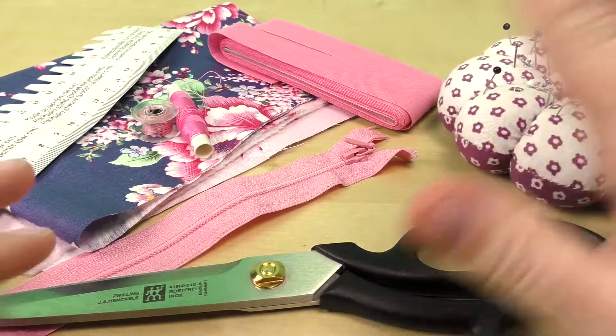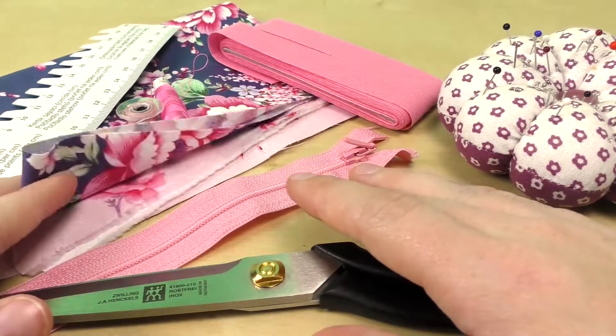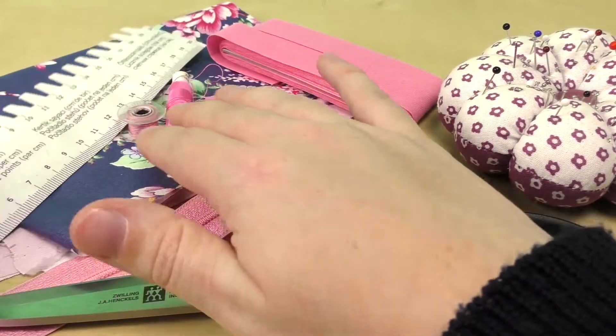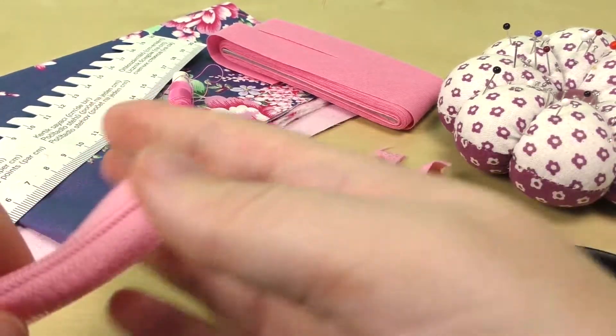Alright, what do you see? Pins and scissors, fabric inside and outside. And this is a band, thread, scale or measuring tape, and a zipper.